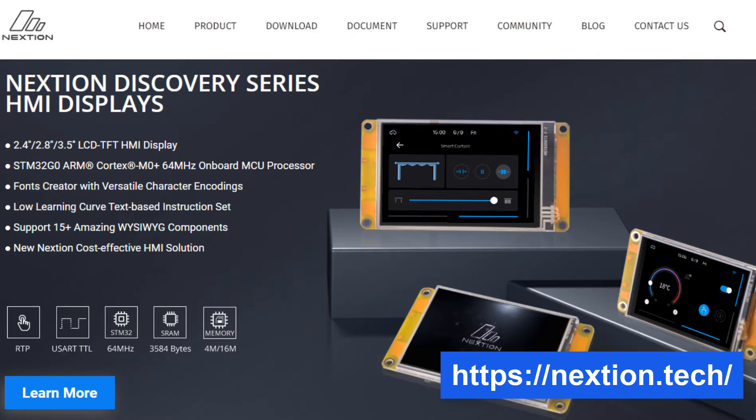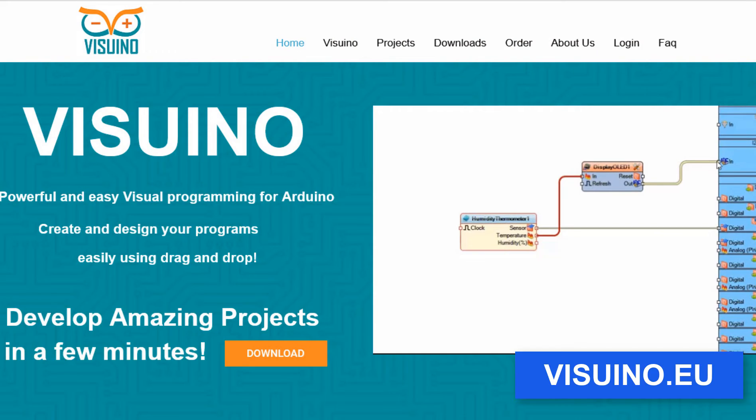Download Nextion editor software here, then go to the Visuino website and download and install the Visuino program.